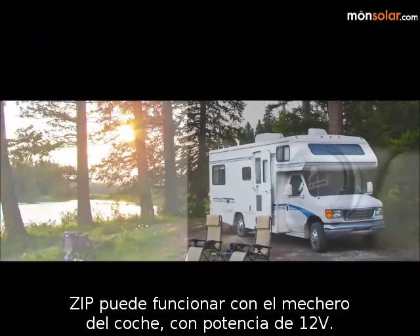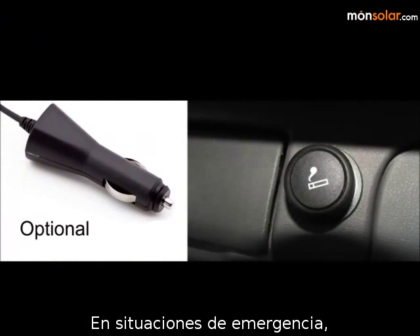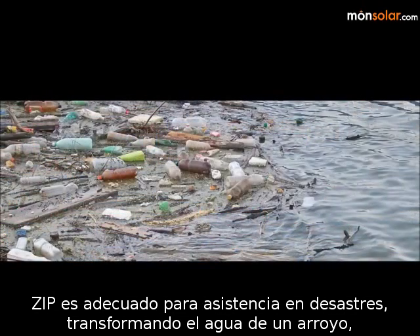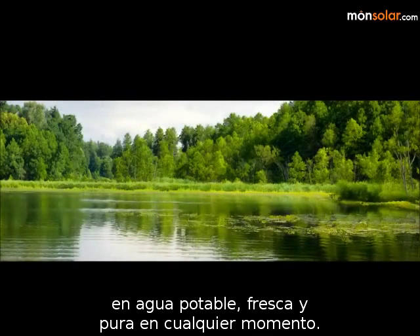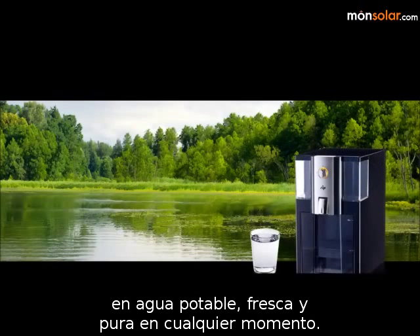For outdoor use, Zip can operate from a car's cigarette lighter 12-volt power plug. In emergency situations, Zip is even suitable for disaster relief, where water from a stream, lake, or other natural source can be used to give fresh, pure, healthy RO drinking water at any time.